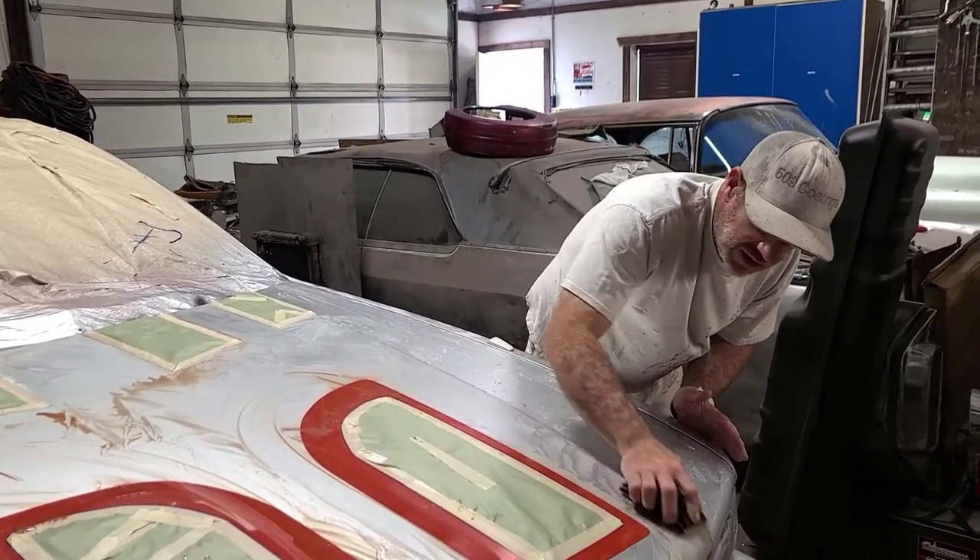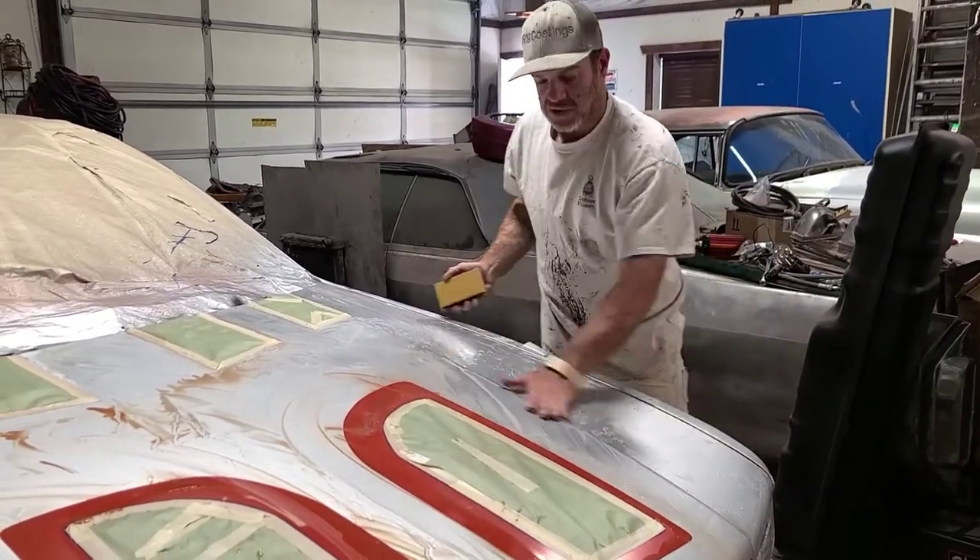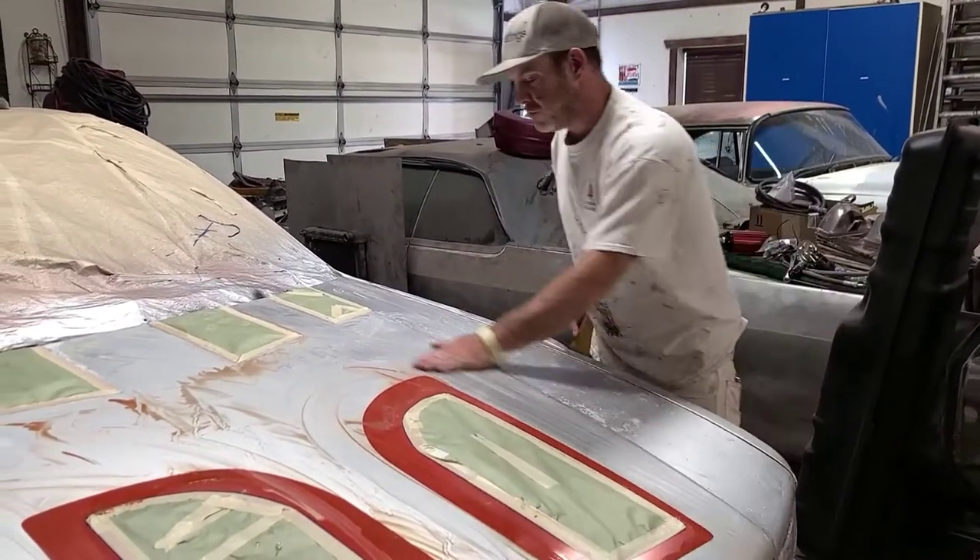I know a lot of guys are starting to use DAs on YouTube for this process, but I still like to do everything by hand. I'm a little old school.